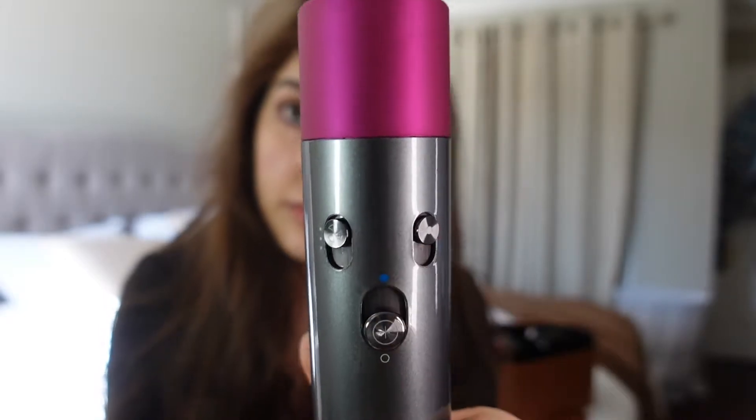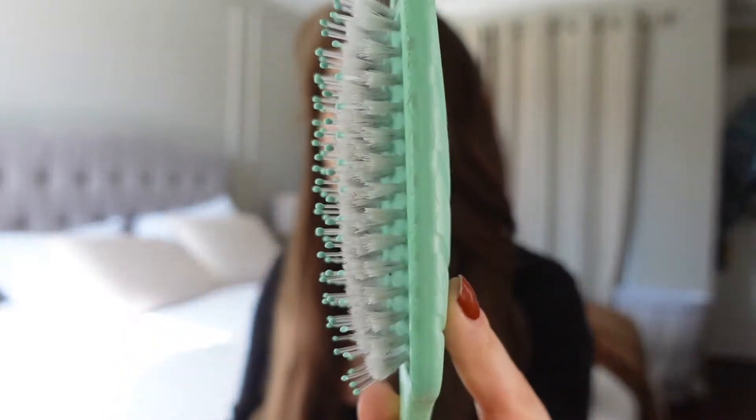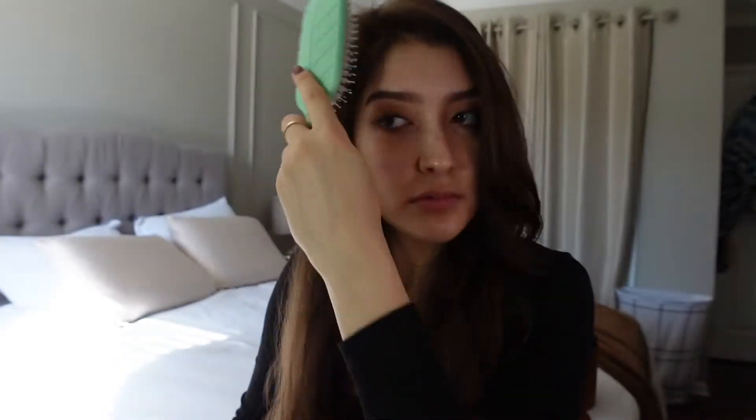You can change how fast the air goes out of the machine and also the heat temperature. I also wanted to show you that you do have to change the heads every time you do different sides of your head, just so that the air goes in the opposite direction from your face. And this is the wet brush that has two different types of bristles — it helps to distribute the oil from the very tops of your hair down to the middle and to the ends.